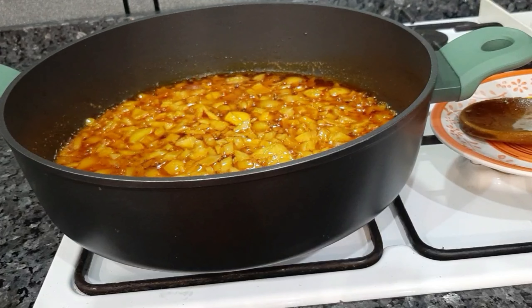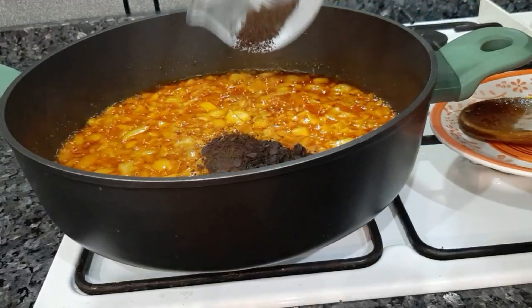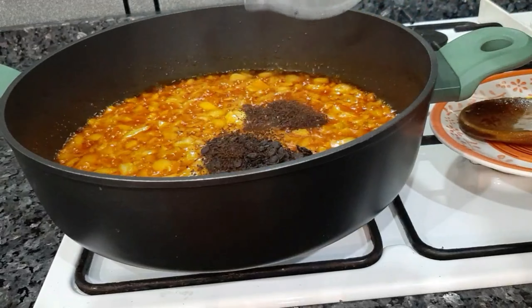After frying for about two minutes, I am using two different native seasonings here — iru and dawa dawa. Combined together they are something amazing. The iru is the one that Yoruba people use, while the dawa dawa is the one used in Igbo land, but combining the two together is something else. I also added some blended crayfish to release its flavor into the oil — everything mixed together is amazing, just try it.